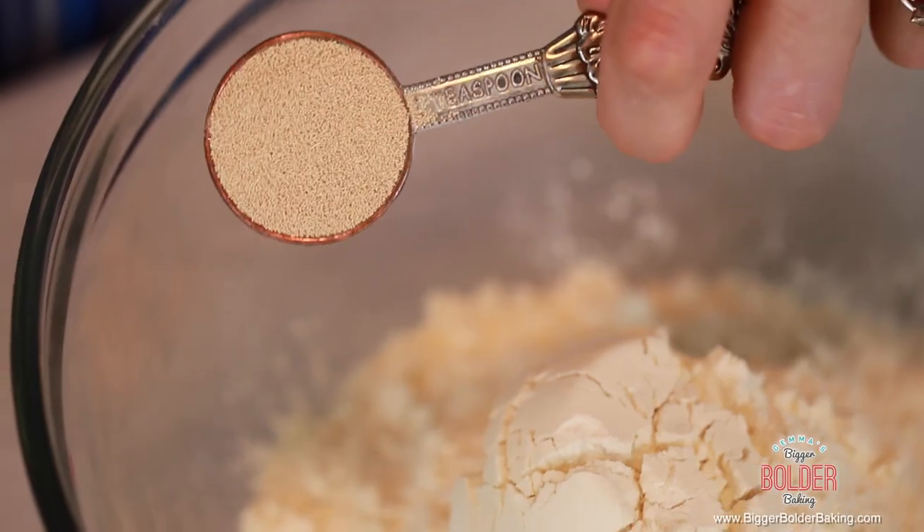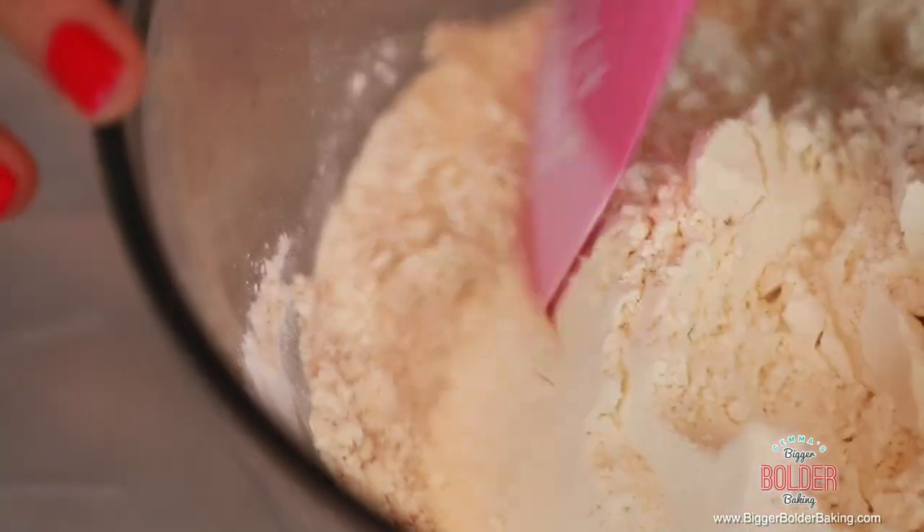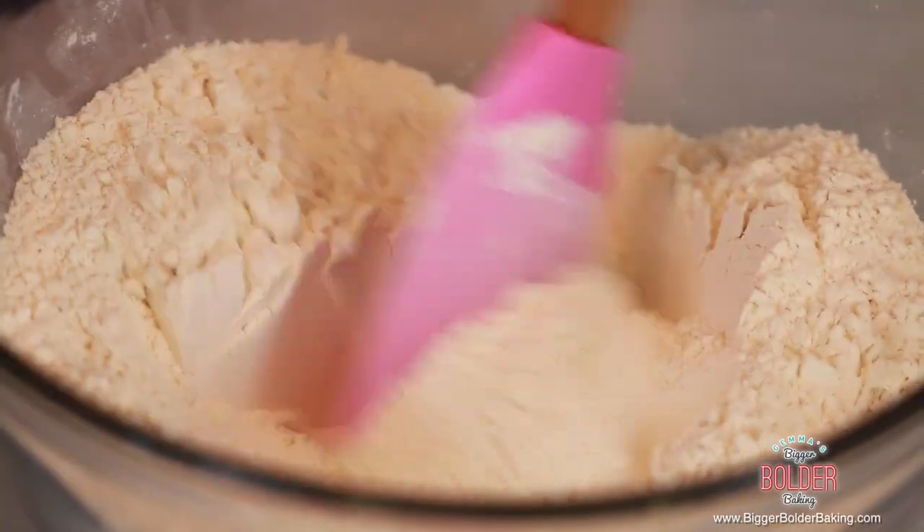Into your bowl add in your flour, salt on one side of the bowl, and dried yeast on the other side of the bowl. Now they can be mixed all together. You cannot add one directly on top of the other or it will deactivate, but mixing them on either side and then mixing them together is totally fine. So these are our dry ingredients — set them aside.